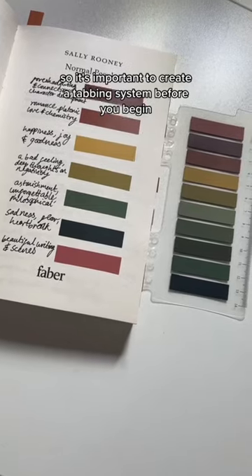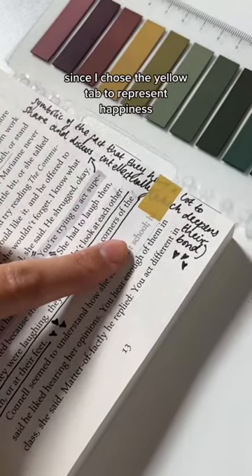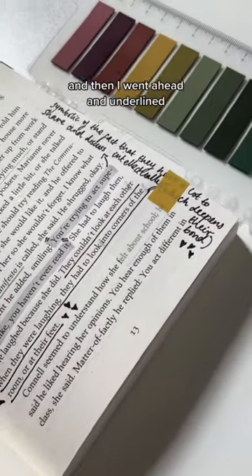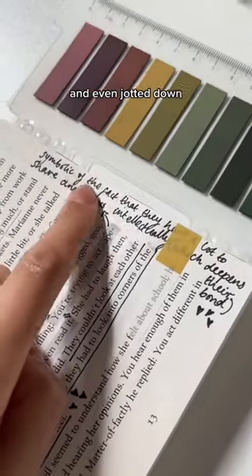These tabs and post-it notes are very easily available from Amazon. It's important to create a tabbing system before you begin — this is mine. I use the yellow tab to represent happiness. It fits in perfectly, and then I went ahead and underlined, highlighted relevant bits, and even jotted down a few of my thoughts.